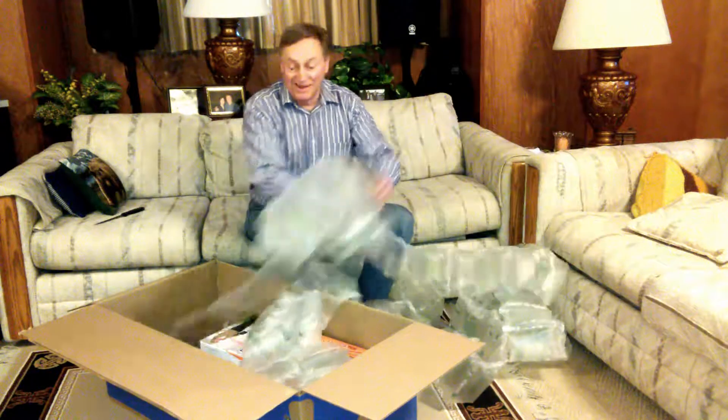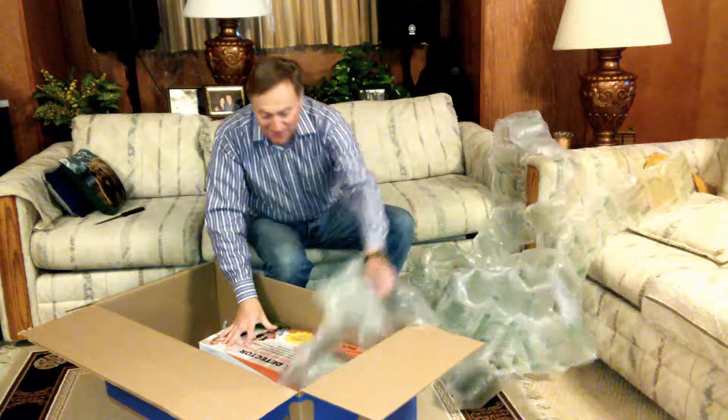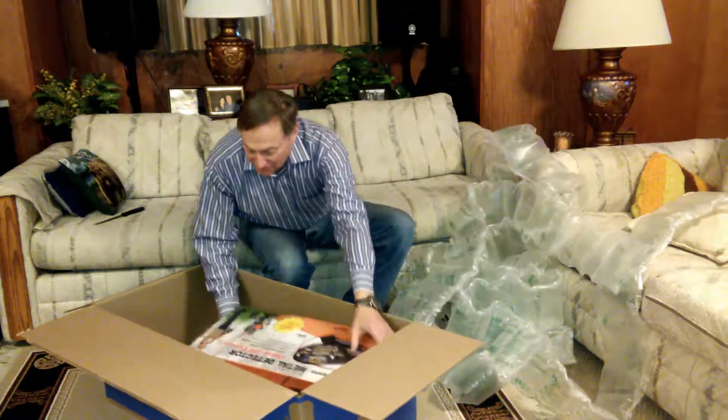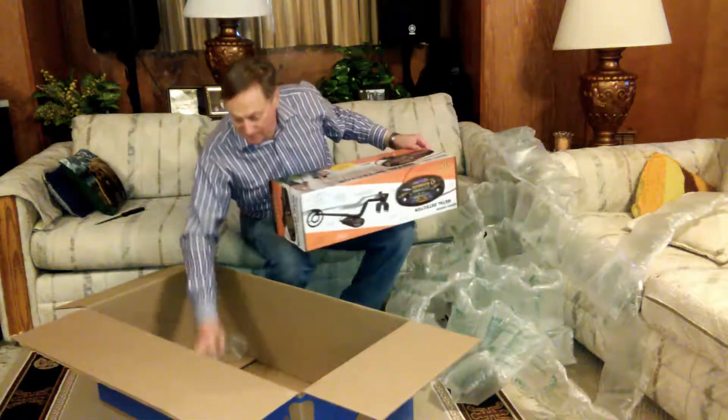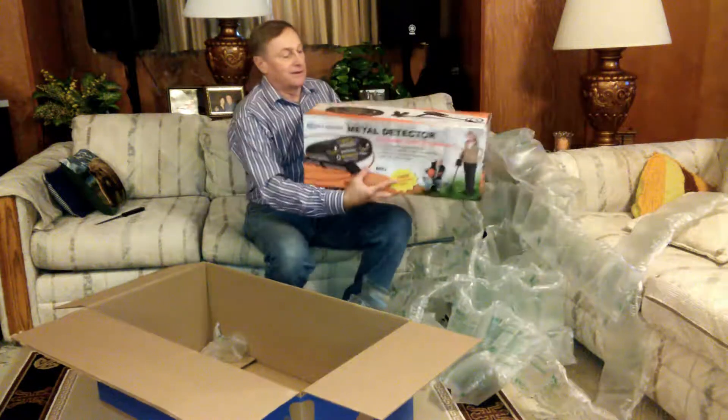It's in here somewhere. Maybe there's a bounty. A little box inside a big box. Yeah!